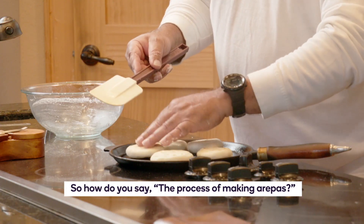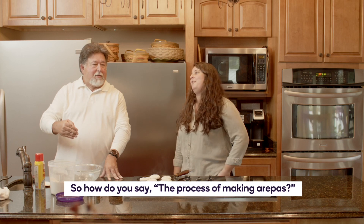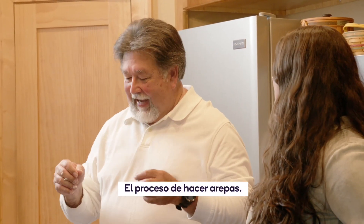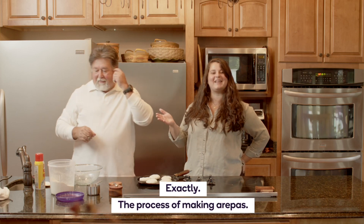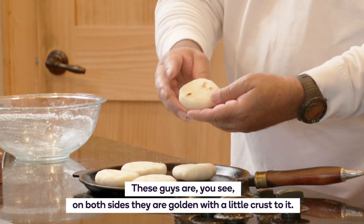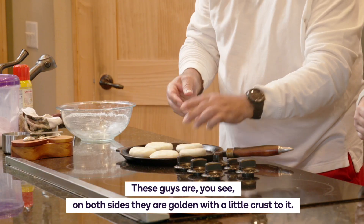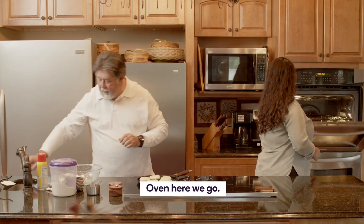So how do you say the process of making arepas? El proceso de hacer arepas. Exactly — the process of making arepas. And these guys, on both sides, they're golden with a little bit of crust.